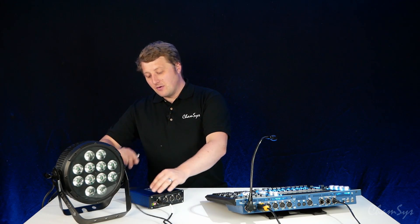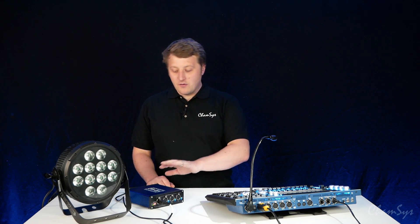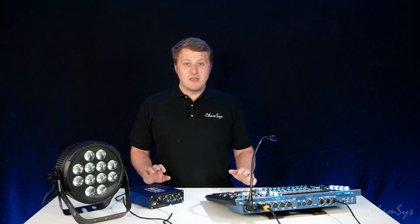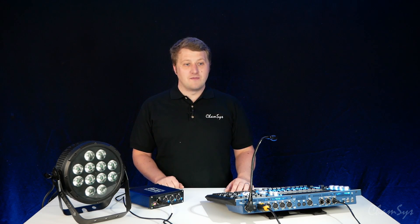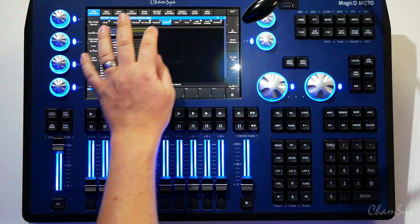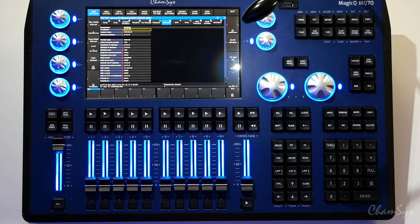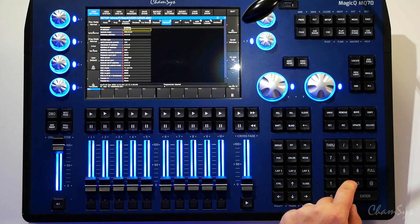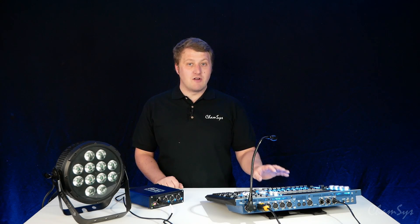I'm now going to connect my network cable to the ethernet port on my B4, and now I've got the two connected on the same network. When a B4 ships from CamSys it ships with a 2.x IP address out of the factory, so on our console we need to make sure we have a 2.x IP address as well. Go to Setup > View Settings > Network, and here you can set the IP address of your console. My console is already on a 2.x IP address — for example 2.0.0.5 — and we need to be on a slash 8 subnet: 255.0.0.0.